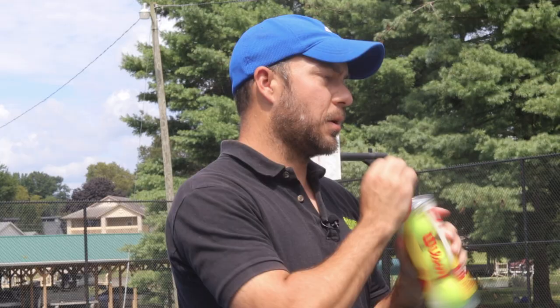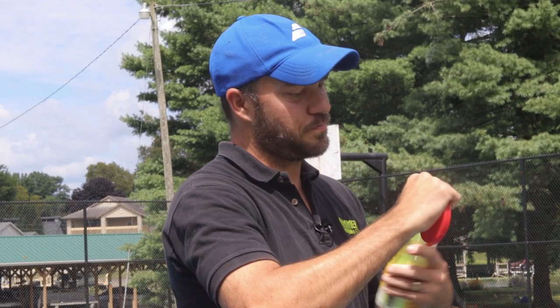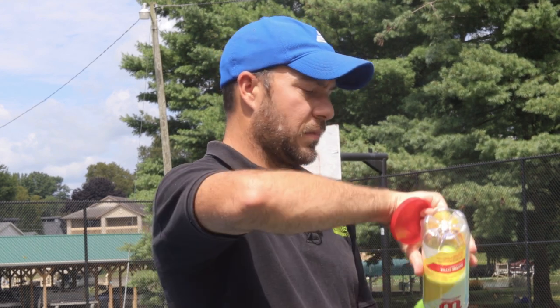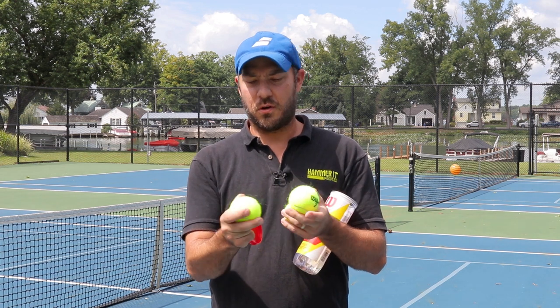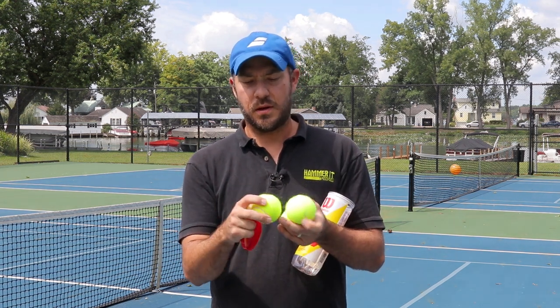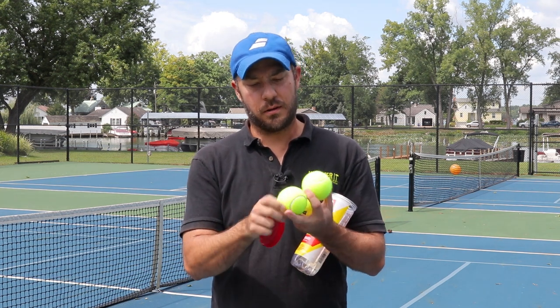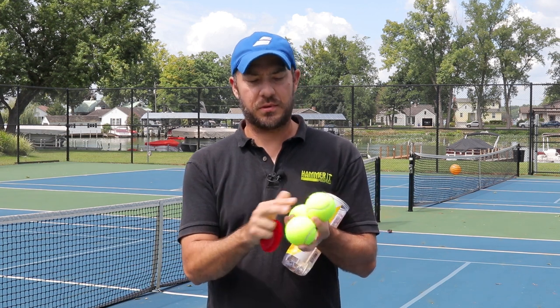Now we're gonna open up a can of the Wilson Championship extra-duty felt. The can is pretty pressurized. These are a little fuzzy for some reason, but they feel harder to me than the Dunlop ATP. The seams are a little bit wider than the Dunlop and the felt looks pretty good and consistent. These do feel harder right now, so we're gonna play some games and rally with these and see how they hold up.